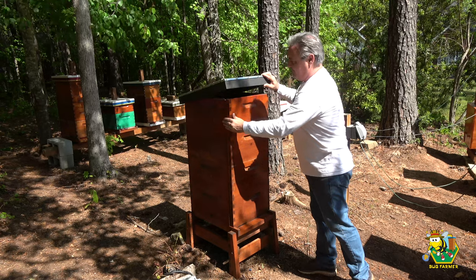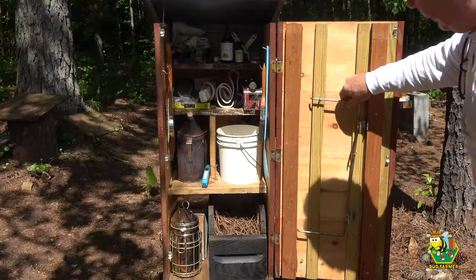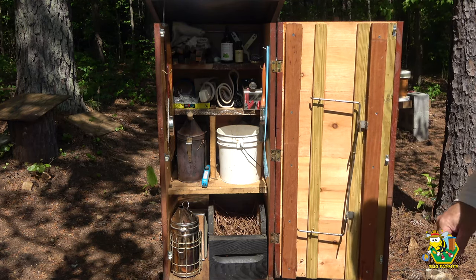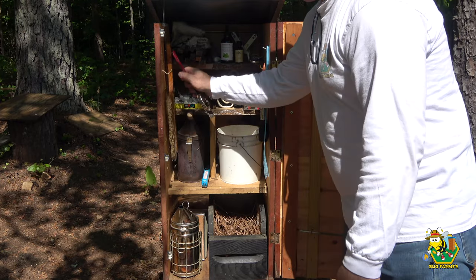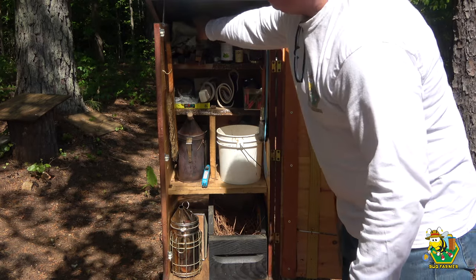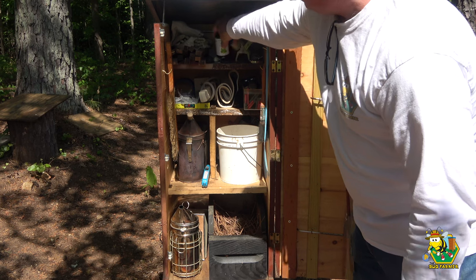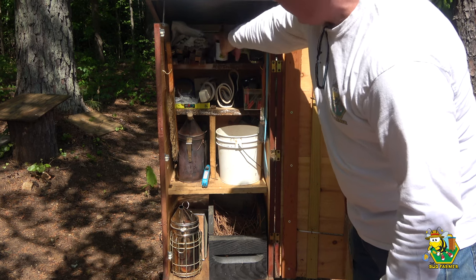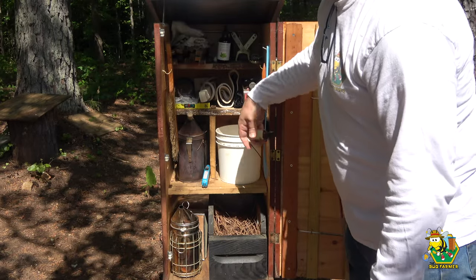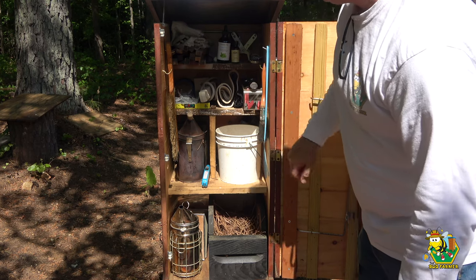This is my frame hanger — this is where I keep it so I always have it down here when I need to get into the hives. In here we have my hive tool, which I'm going to be using, so I might as well get it out. I keep an extra pair of gloves, some entrance reducers, some of my essential oils that I may or may not need. And here's the wax cappings bucket — that's where I keep my burr comb.